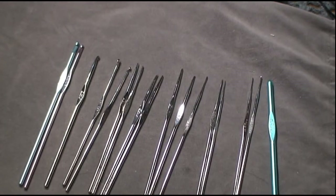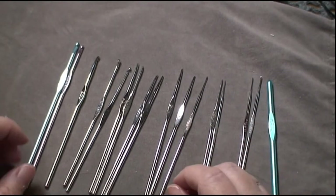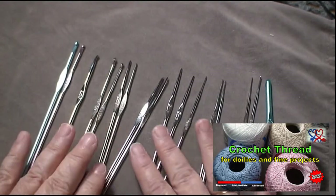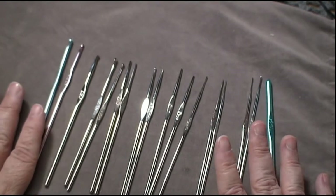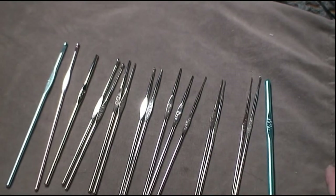Hey everybody, this is Deb with Concept Crochet and today we're going to talk about steel hooks. When I wanted to do some doilies, I tried finding information online and really couldn't find anything about them. In order to do the fine work that you get with doilies and using crochet thread — see my other video on that if you don't know about crochet thread — you're going to need very small hooks. Not everybody uses steel hooks because they're very tiny and used for very delicate work, so if that's not what you do, you may not know about them.